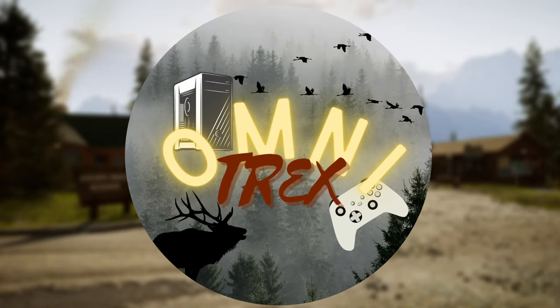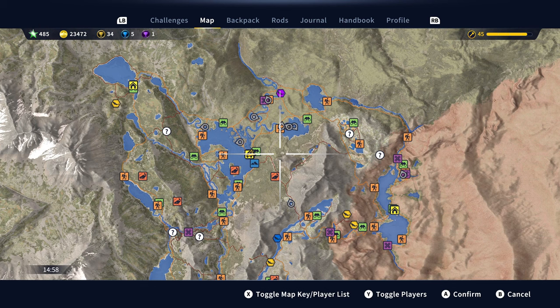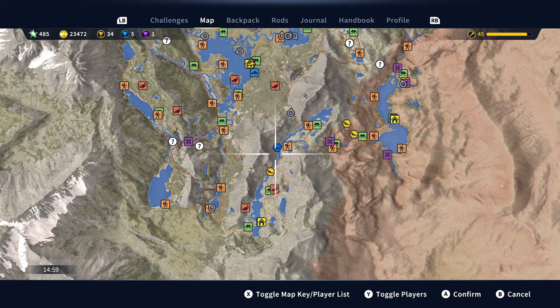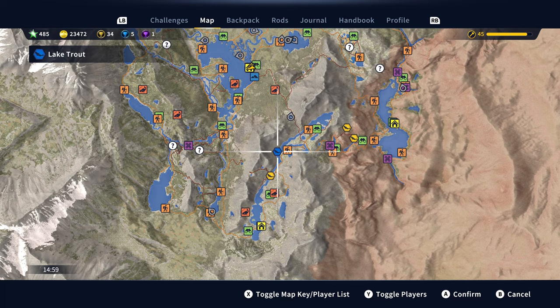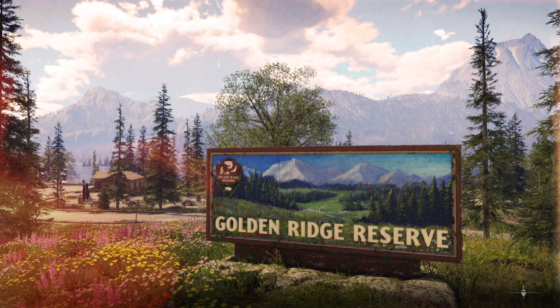Hey y'all, it's your girl Omnitrex and we're here with another angler video. Today I'm going to be showing you a hotspot for Lake Trout. It is south of the main outpost along this river right here, and we're going to go to the trailhead just to the right of it — Blackfoot Basin.